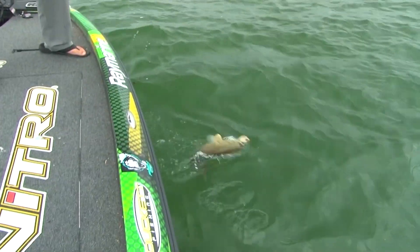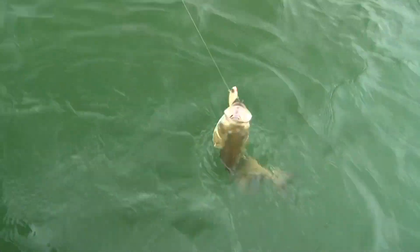Look at this, guys. Absolute giant. I like under the chin, though. That's usually the fleshy part of it. Holy shit.